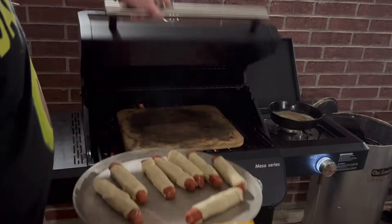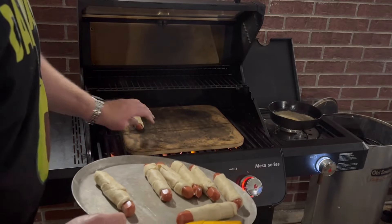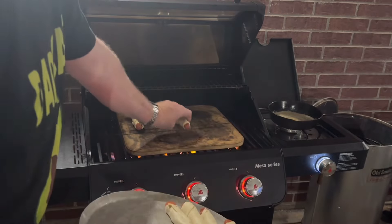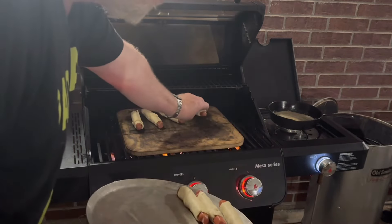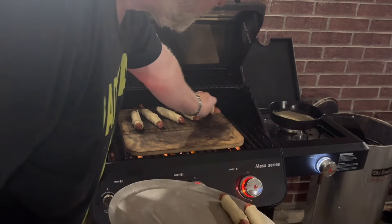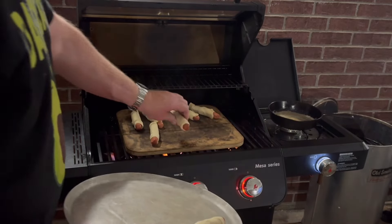My melted butter has melted — I'm just going to leave it right there in the Wagner skillet and keep it hot. Now I'm just going to set these on the stone. I didn't show you me wrapping these hot dog wieners up in the Pillsbury Crescent Rolls — I don't think you need to see that.